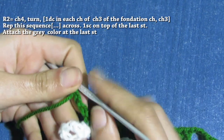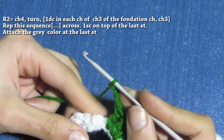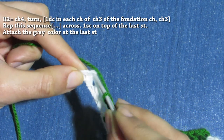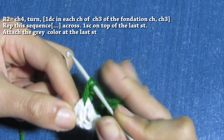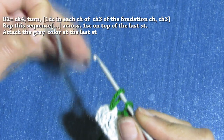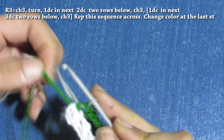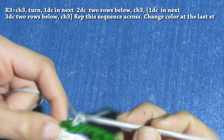I'm back. I have made three chains, and now let's make a single crochet on top of the last double crochet. Insert the hook, yarn over, pull through one — you have two loops on your hook. Grab your light gray color and attach it. Then for row three, chain three.